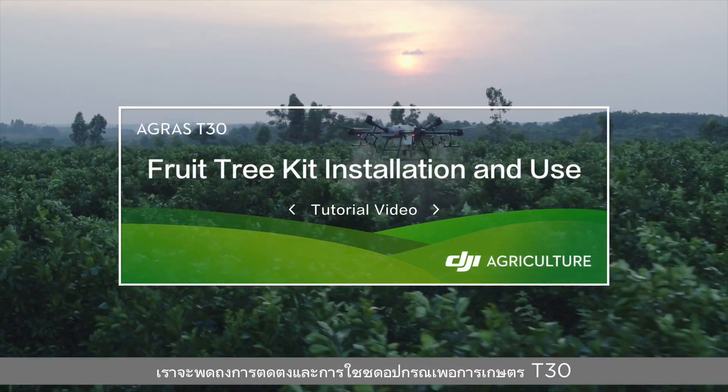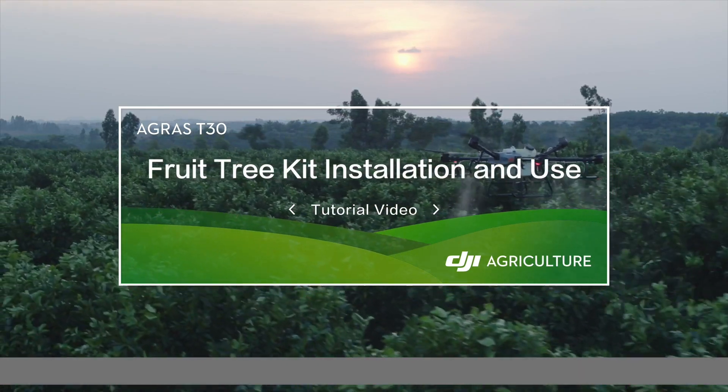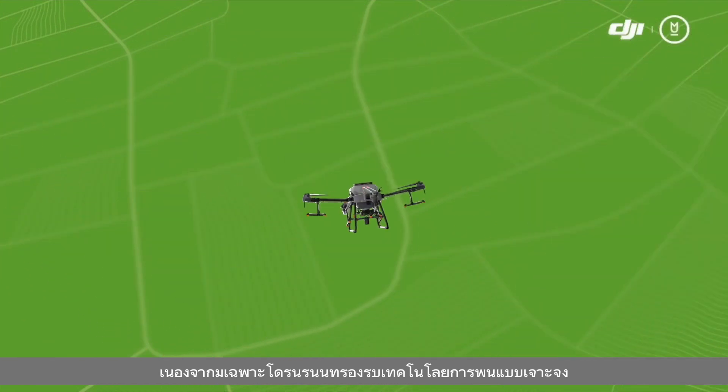In this tutorial, we will discuss the installation and use of the T30 Fruit Tree Kit. This will only apply to the Agris T30 drone, since only this model supports branch targeting technology.